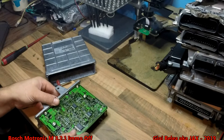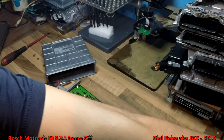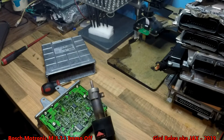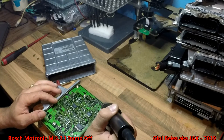I will desolder this and then I will show you the rest on the PC. For desoldering, I'm going to use a hot air gun. You heat it up...